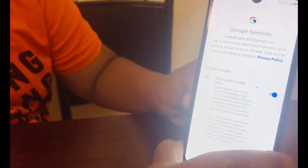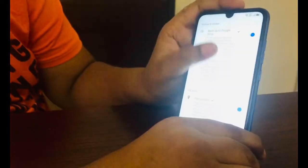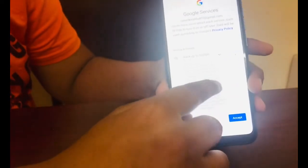You have to read the privacy and terms. I agree. Now it checks storage space. For the Google services, you have to scroll down and read all of this — for now I'm going to skip it. It shows what's going to be shared, and if you scroll down and read everything, you can accept.